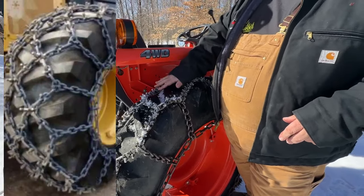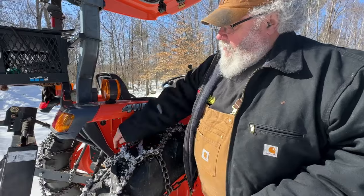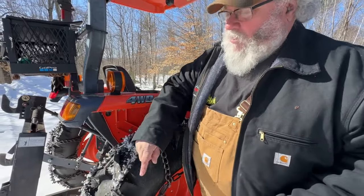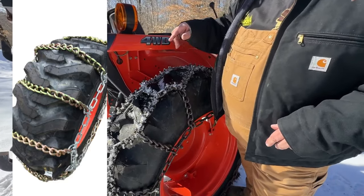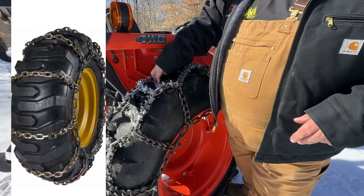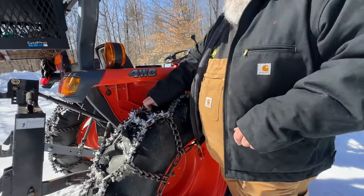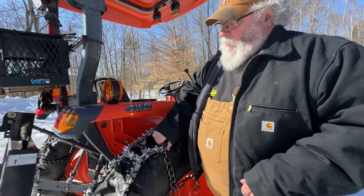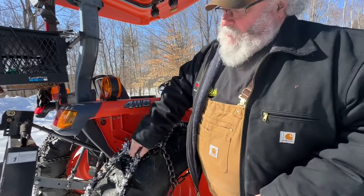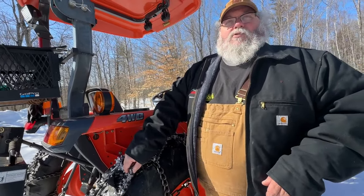A lot of people buy cross chains for their tractors — just one single chain that goes across. I'll throw in some pictures of different types of tire chains. That chain can get in between the lugs of your tires and kind of get lost, not doing anything. Then you run over one chain and it'll throw your way up in the air because it's kind of rough.